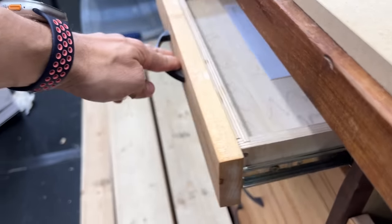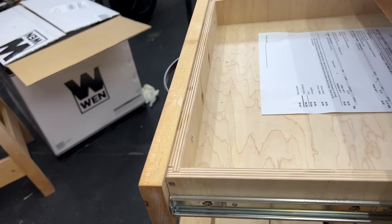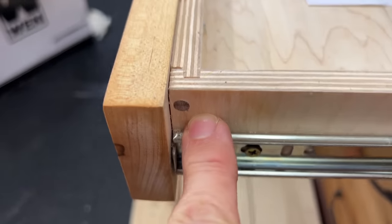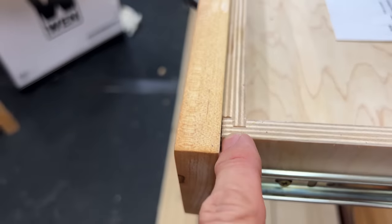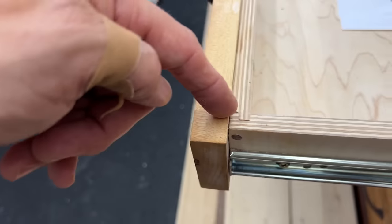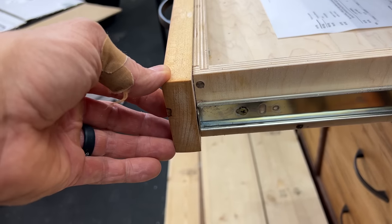You can even use them to repair drawers if you have one fail or just to give them a little extra strength. As you see here, this drawer right here — I put one of those small walnut dowels in there, even though I have it properly joined. But if it was just a butt joint, you could actually shore those up just like that, and it gives it a little something extra.